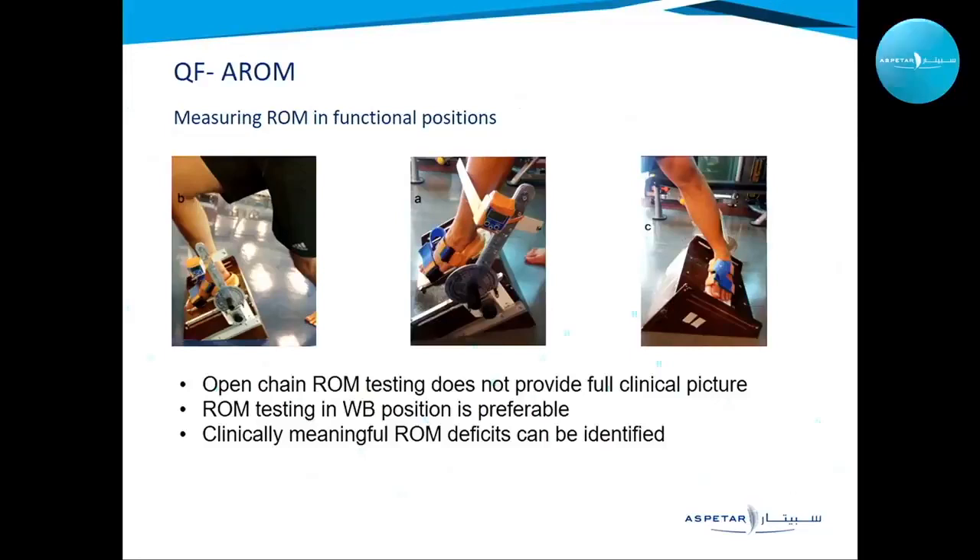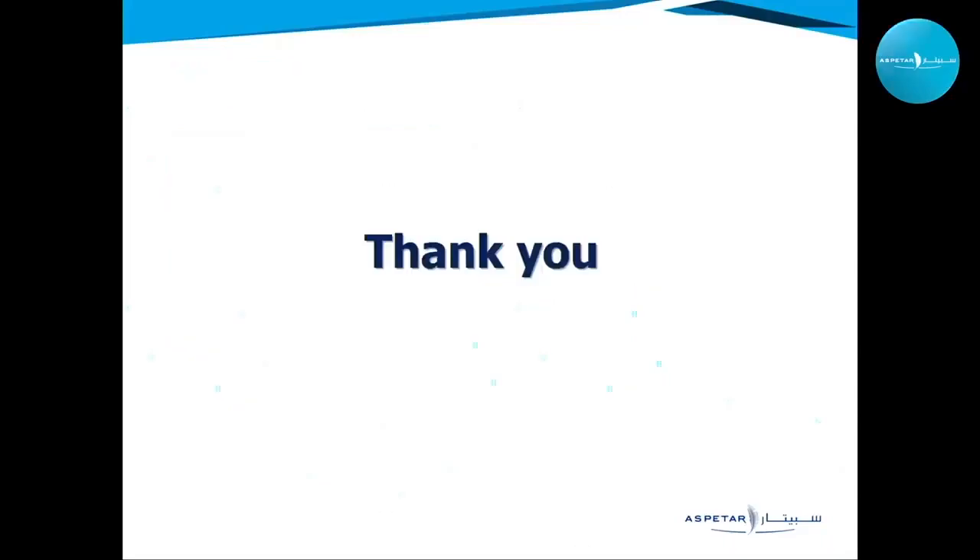With this I wrap up the presentation of these two training and monitoring tools. Thank you very much.